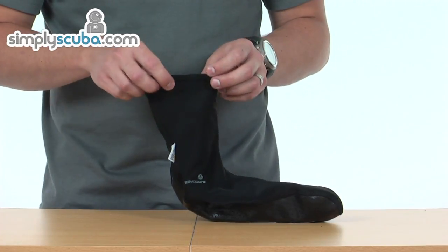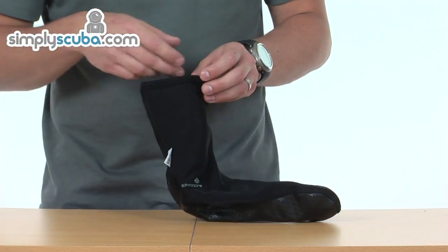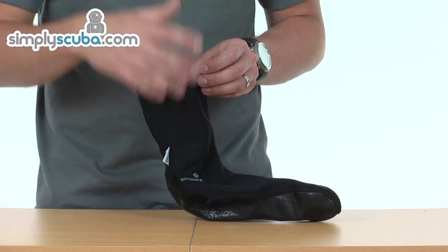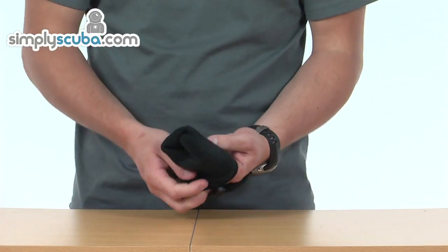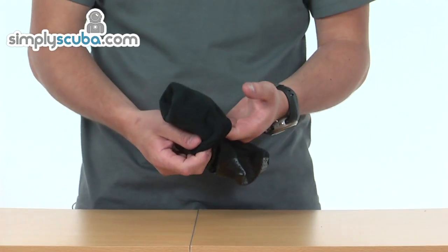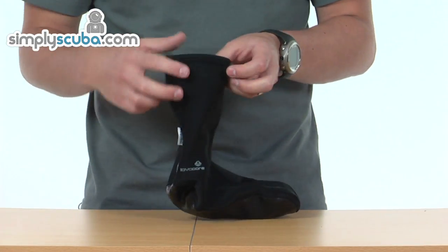The centre layer is a polyurethane layer, which is waterproof but also breathable, so any perspiration that is on your feet is passed through the material and locked outside. On the inside you've got a very comfortable microfleece which helps trap the water if you're diving in a wetsuit, or the air if you're diving in a dry suit, creating that nice warm feeling inside.